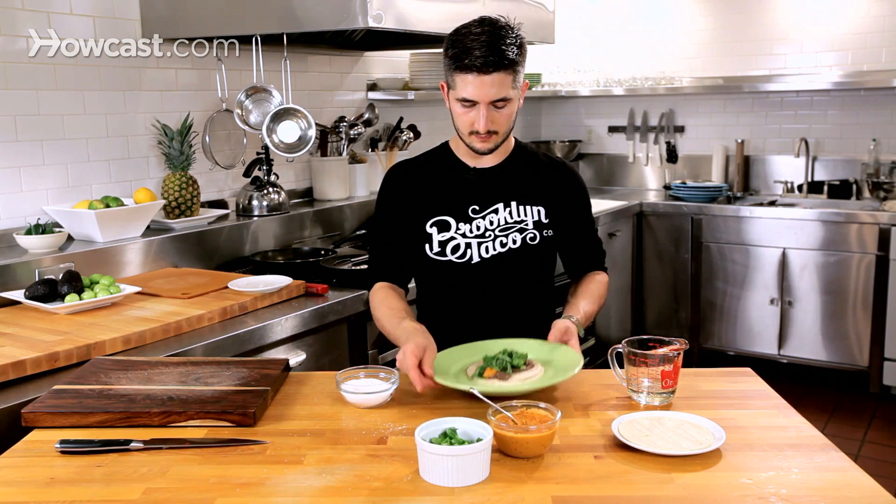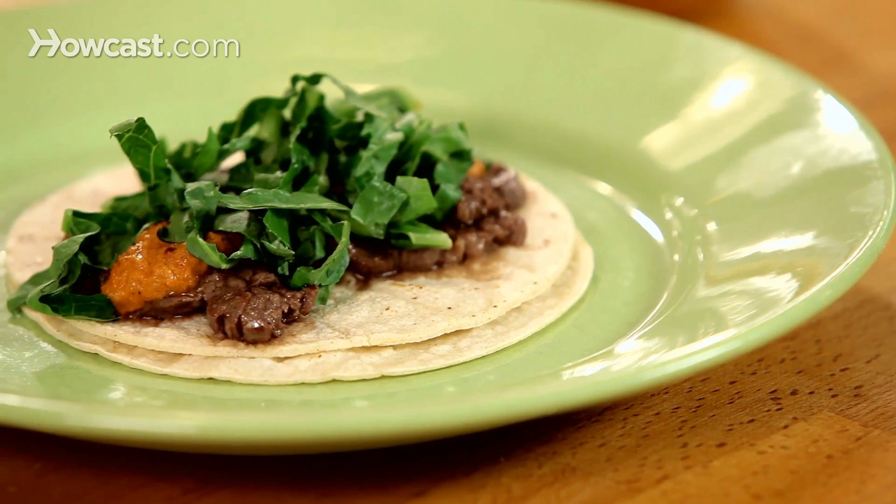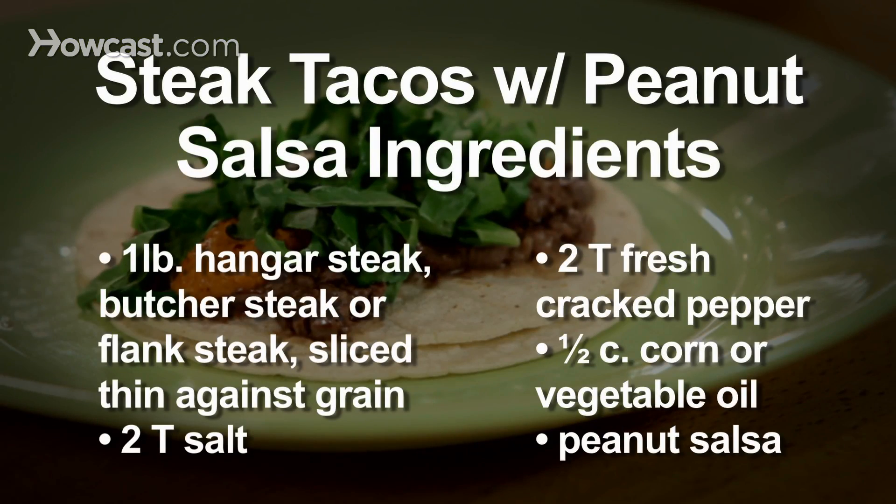There is your steak taco with chunky Mexican peanut salsa. Thank you.